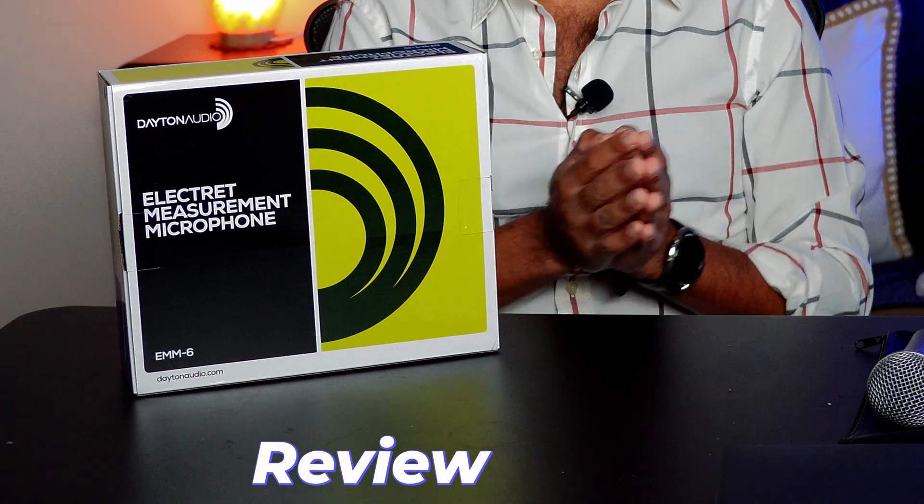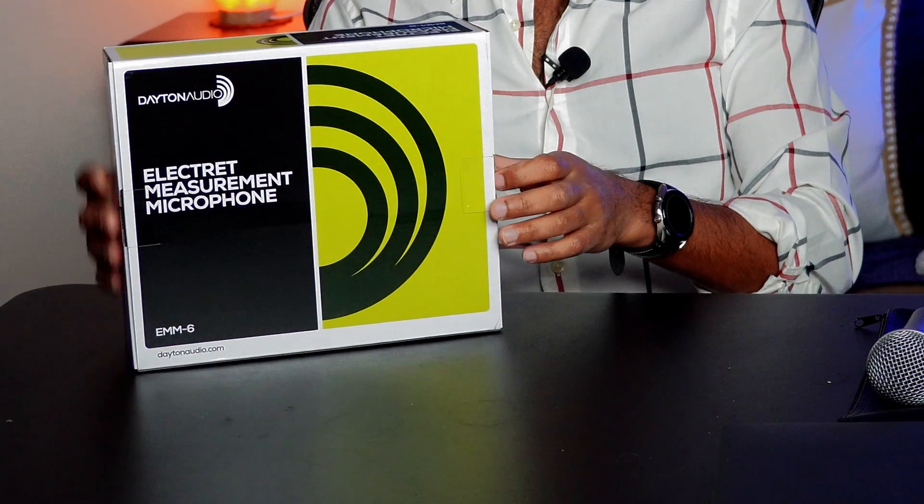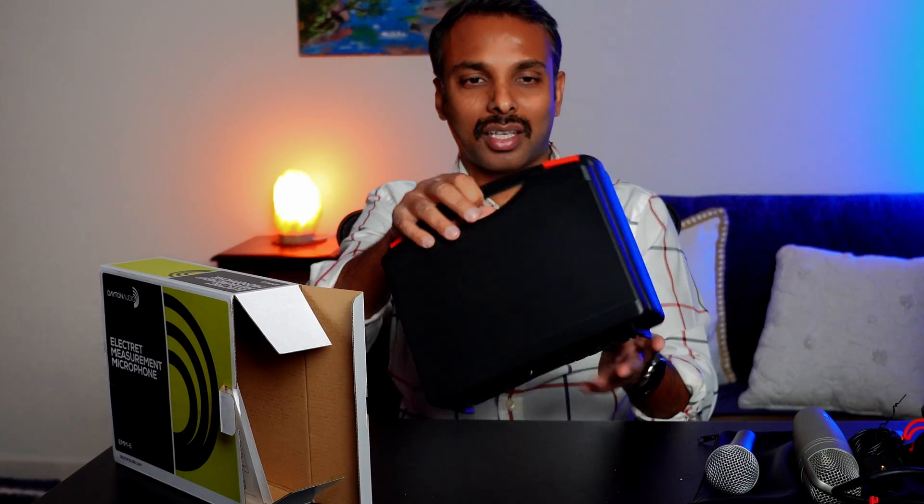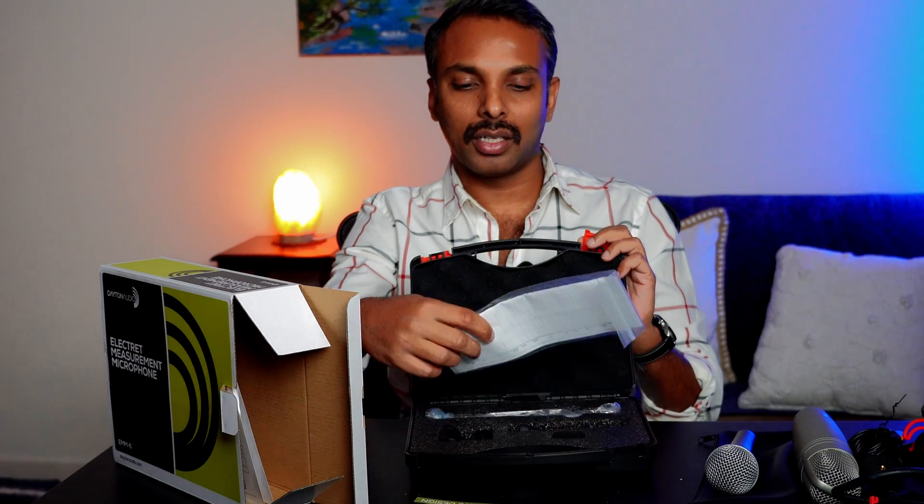Now that we've eliminated the common microphones we may be tempted to use, let's go over some very budget-friendly options. This is the most budget-friendly option you can find — not a sponsored video, I bought this from Amazon myself, so this is an unbiased review. It was 60 dollars on Amazon and this is the Dayton Audio EMM6 calibration microphone. Let's quickly unbox it — it came with a hard shell case, which is good.